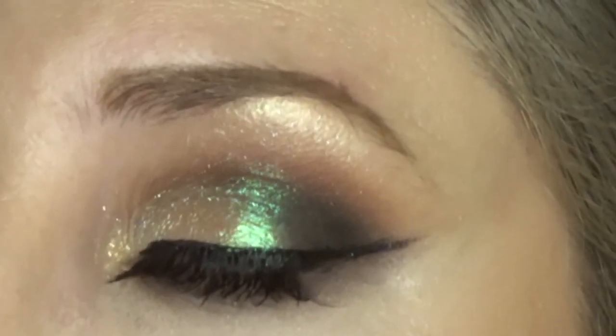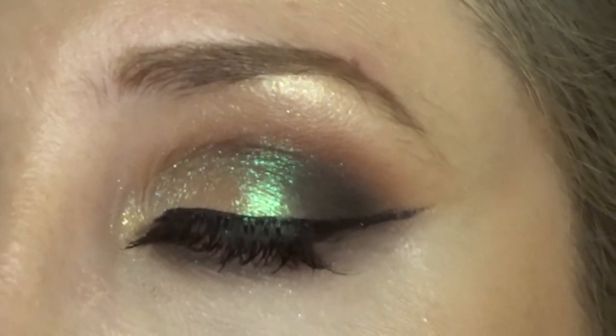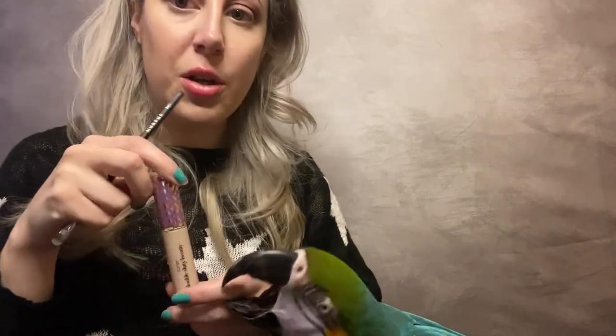Thank you. Listen, I gotta do my makeup. And now we're going in to do our cut crease.